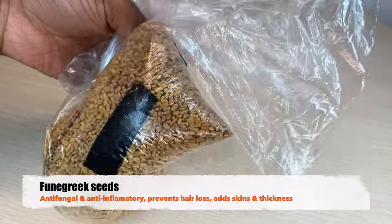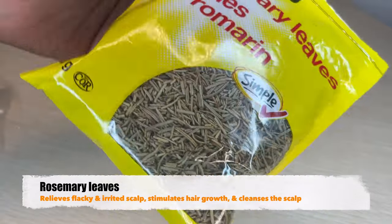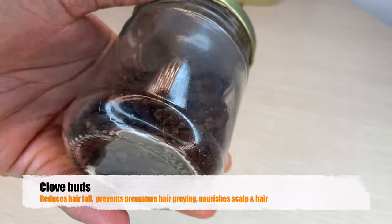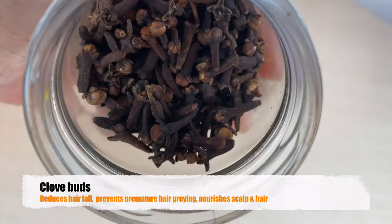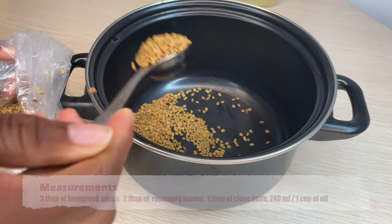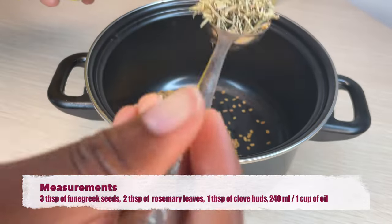When I had my knotless braids, I kept them for three months and I was always using this oil on my scalp. I was very surprised when I took my braids out yesterday — I didn't have a lot of breakage, my hair grew a lot, I had more volume, and my hair was so moisturized and soft.